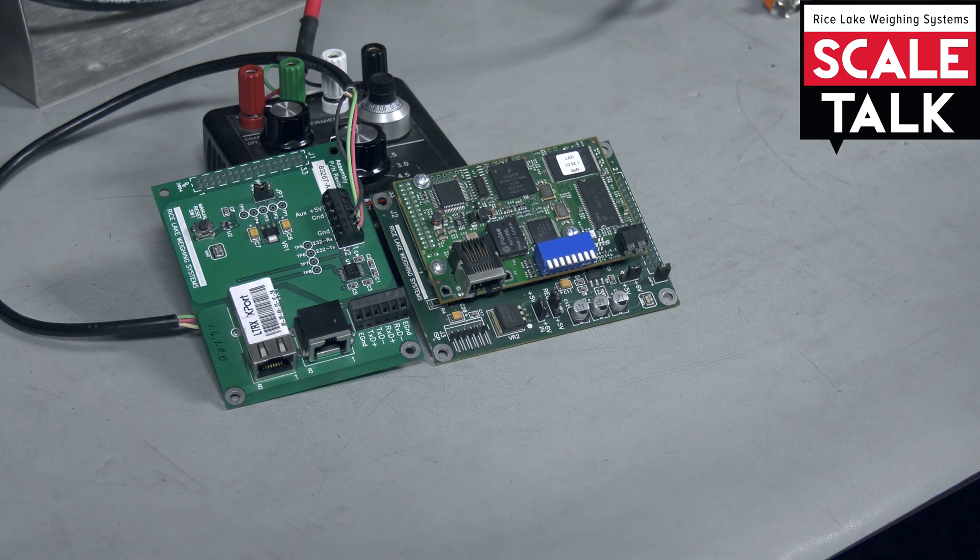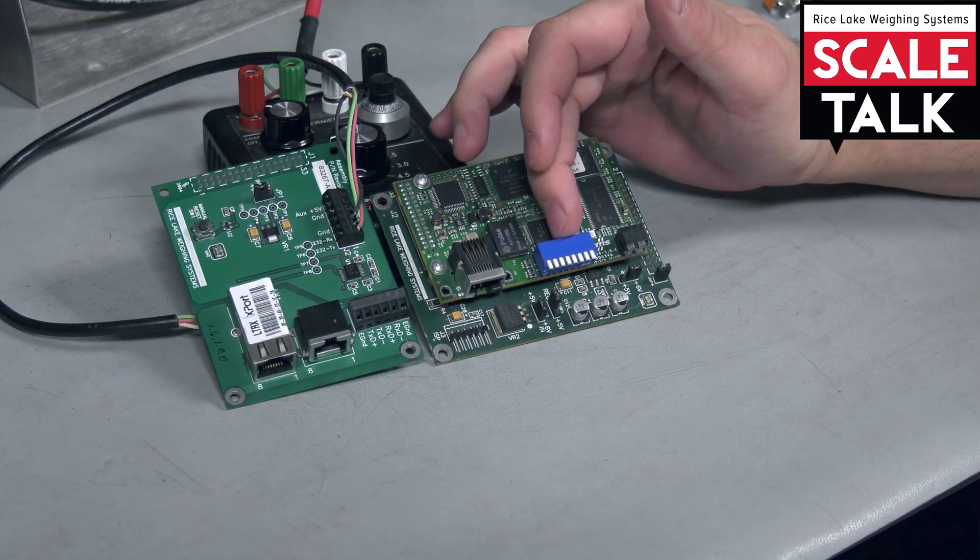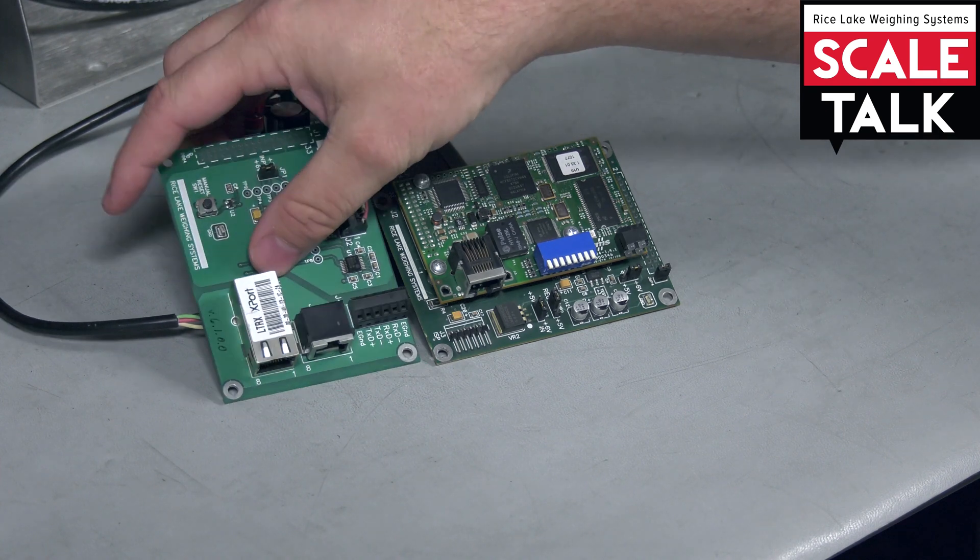The best way to tell which one you have, if you had ordered the wrong one, is to look for this little blue box on them versus the white box on the Lantronics.